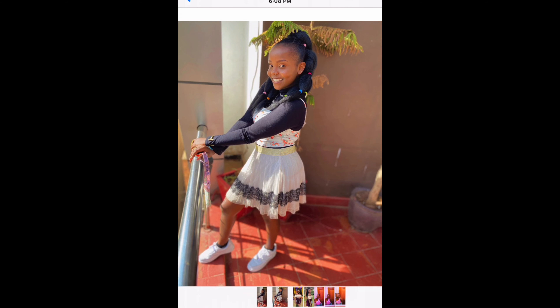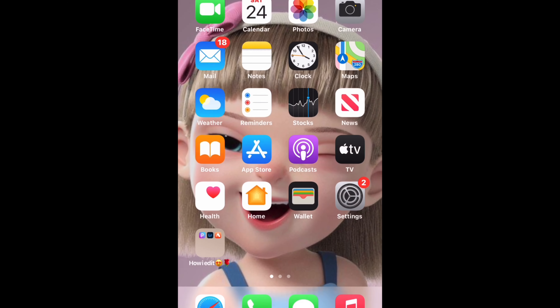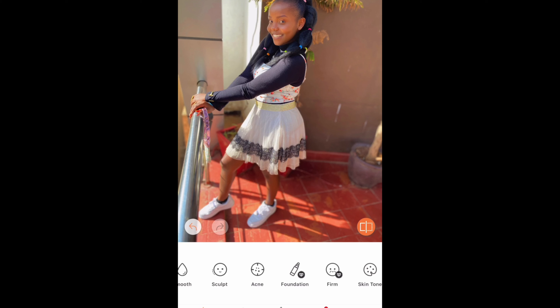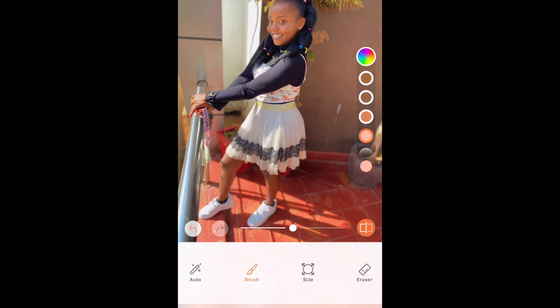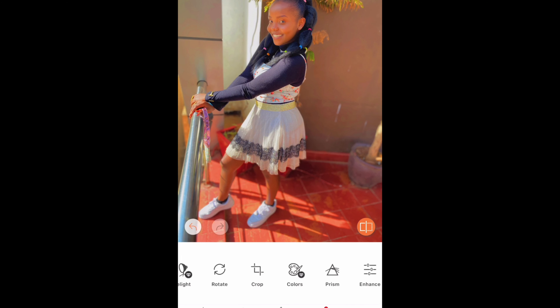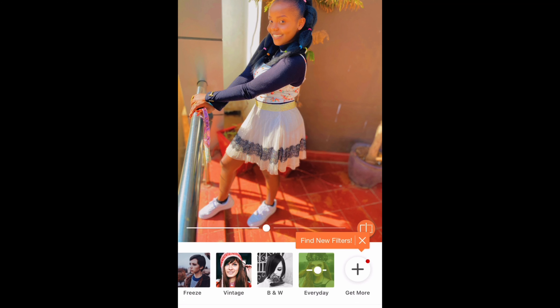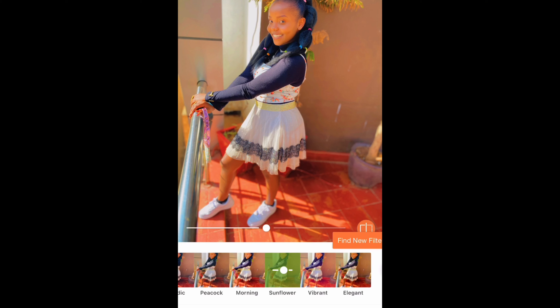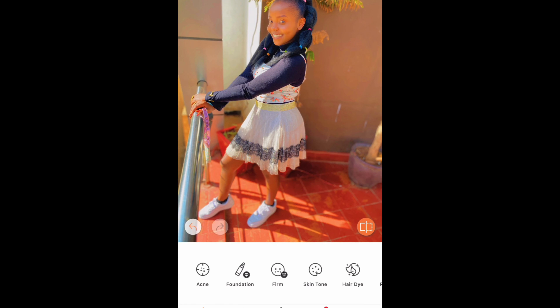Now we choose the next photo and go back to Airbrush. Same process again — smooth a bit, go to skin tone, make the photo lighter, go to Enhance, reduce the contrast, sharpen a little, and add saturation. Then go to the Everyday filter package, choose the last filter, add it, release it a bit, then go back to skin tone to darken again. Done with the second one.